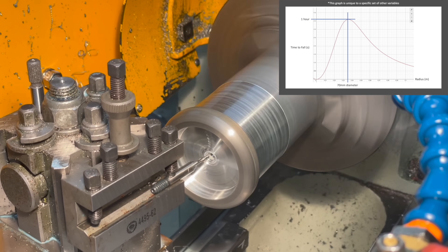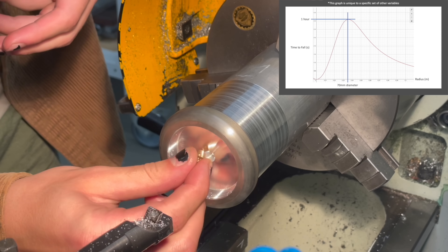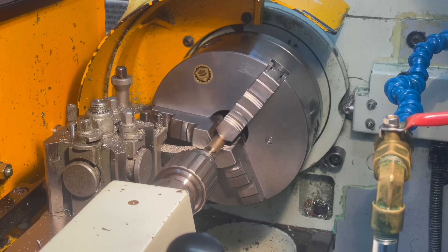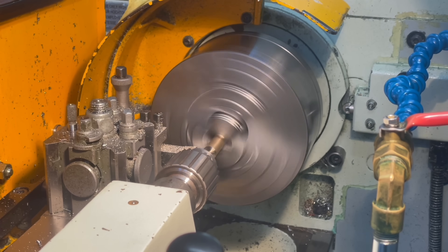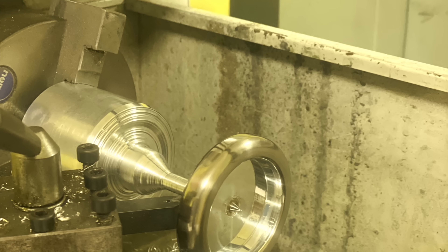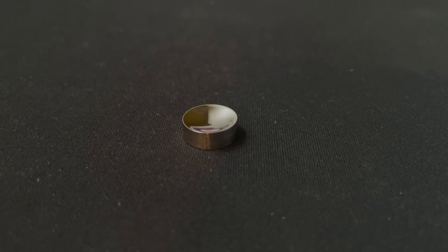While I was stuck doing an internship over the summer, I developed a preliminary formula for spin duration, with spinning top geometry and material properties as variables. This helped me find a plausible design for a top which should break the one hour barrier. All I had to do was bring it to life.